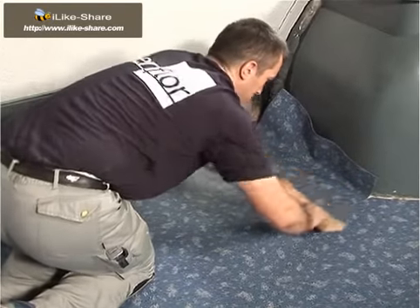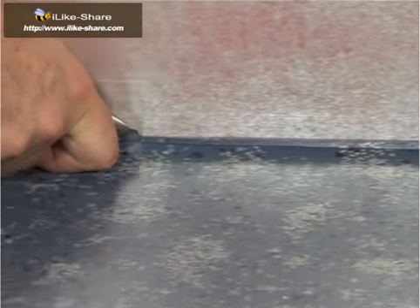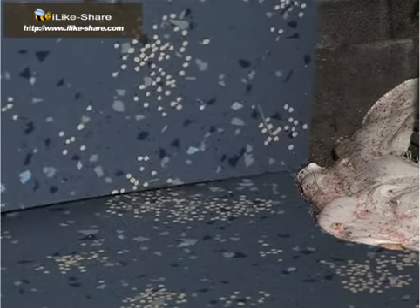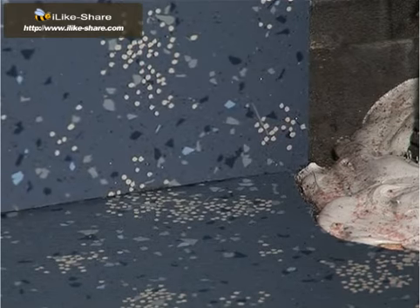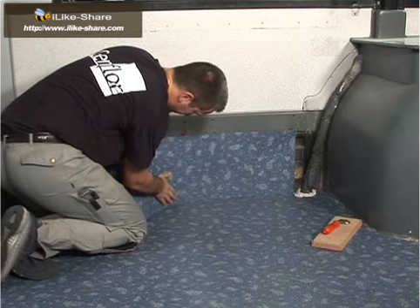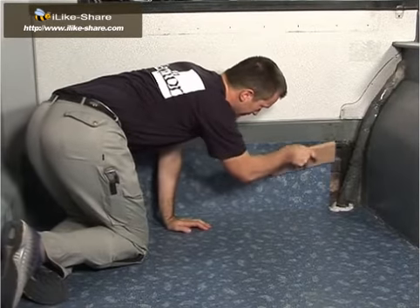To lay flooring in corners, cut an edge along the wall, then cut the vertical part, laying it on top of the horizontal part. Ensure horizontal parts are laid before vertical parts, as this improves seal quality. Smooth with the cork press.